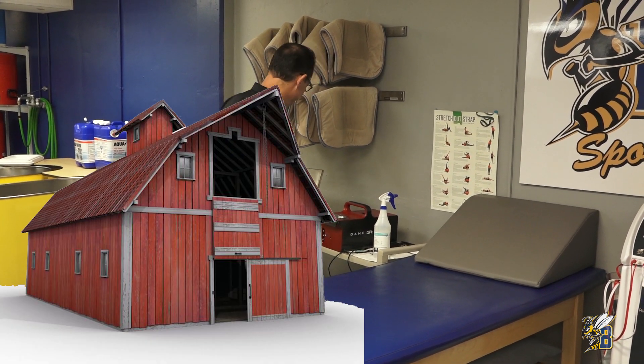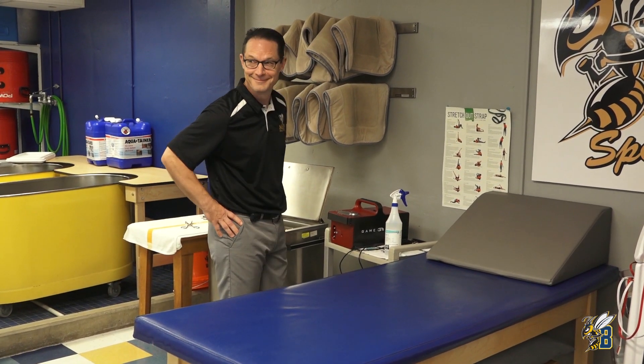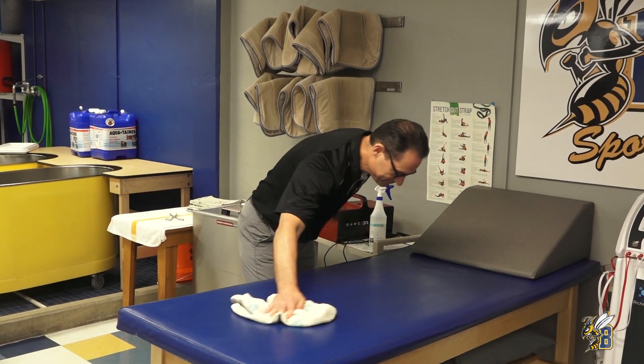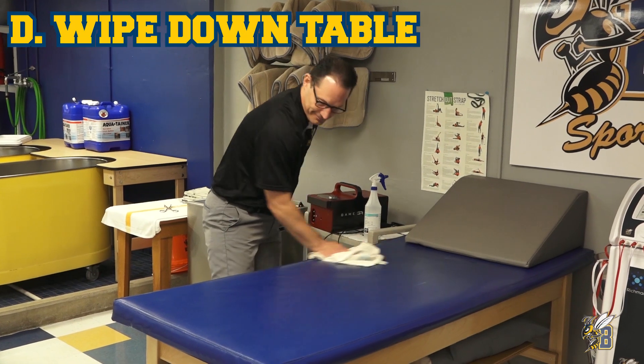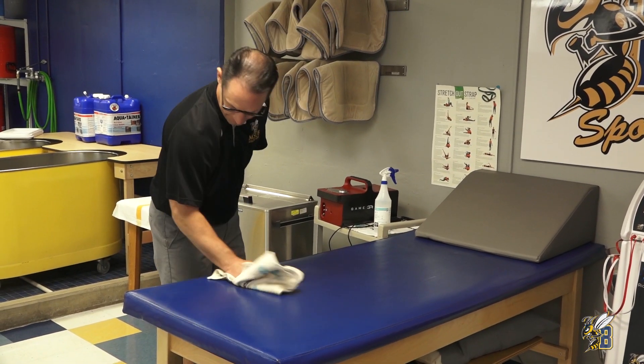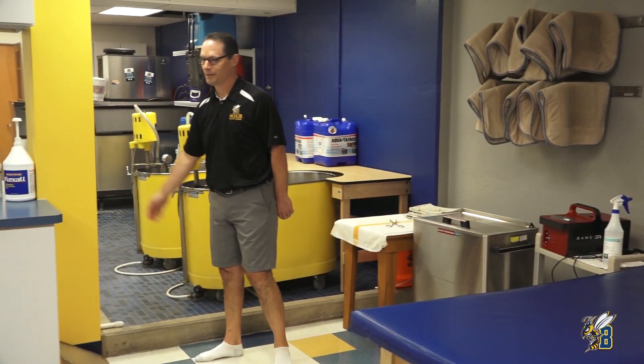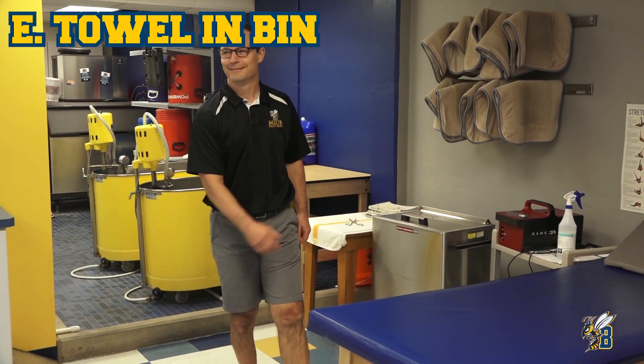Tom, do you live in a barn? Please close the lid. Thanks, Tom. And once your three minutes is up, please wipe down your table — great job, Tom — and then throw the rag in the bin.